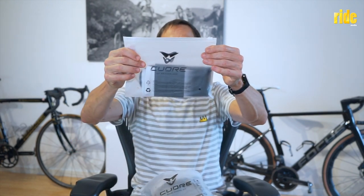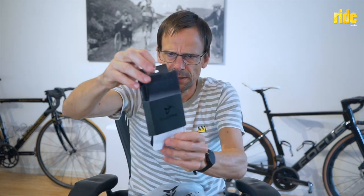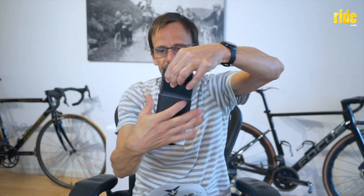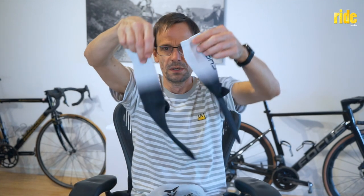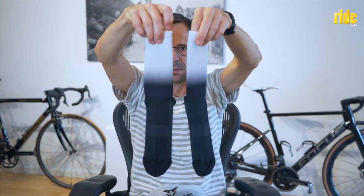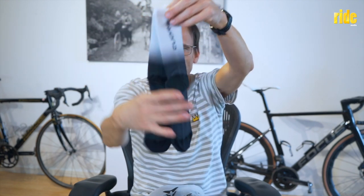Ta-da! Quare socks — beautiful. These are called TBE Fade 20. Pretty simple; they're just socks, you don't really need to be cut-weighing or anything. Tailor fit, Quare — absolutely fantastic and bloody beautiful. There's the fade, and that's that. They should look quite good on.